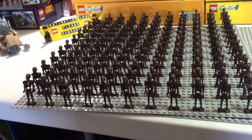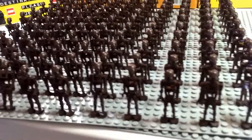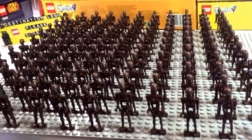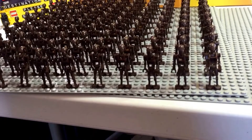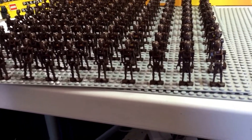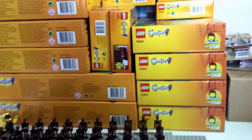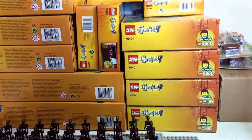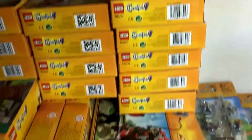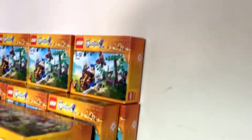Hello YouTubers, it's Dave coming at you with a vlog also known as Destination Lego. Here I have a small army on this base plate of commando droids. What I've decided to do is put on hold my Lego droid army because what I want to do now is concentrate on my Lego castle building and MOC.